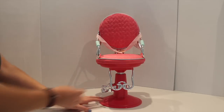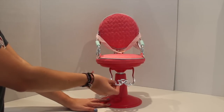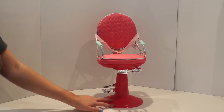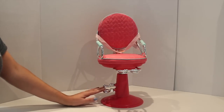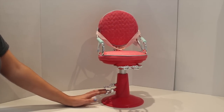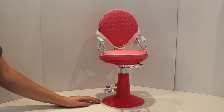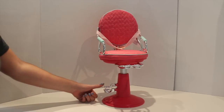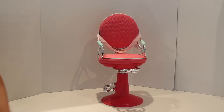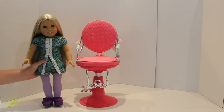There is a footrest, and it does go up, so it's very realistic. Another great feature — you push the little foot pedal and the chair goes up. That's as high as the chair goes, and then you just push this knob down here and it goes back down to the starting position.